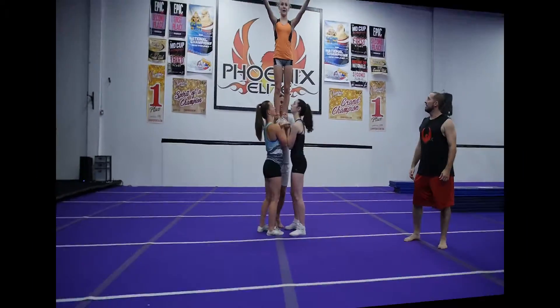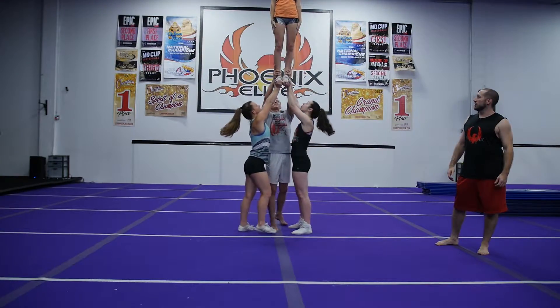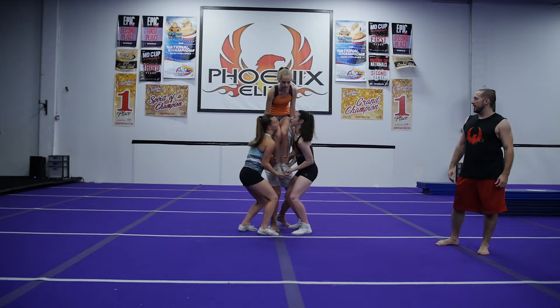Hey guys, Coach Jared here. We're here at Phoenix Elite. We're gonna teach you how to do the perfect prep and extension.